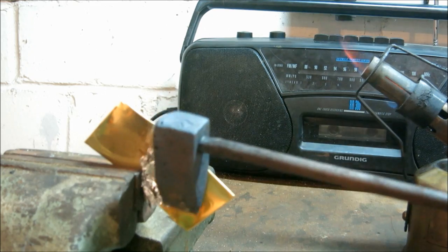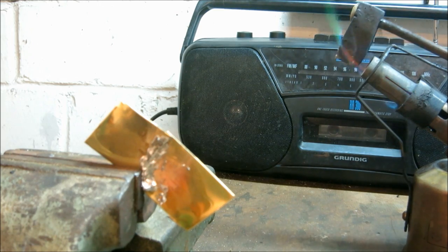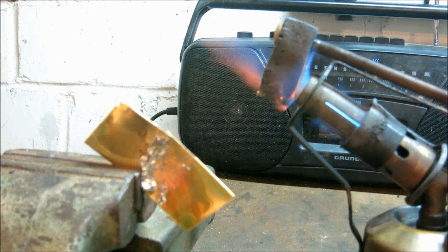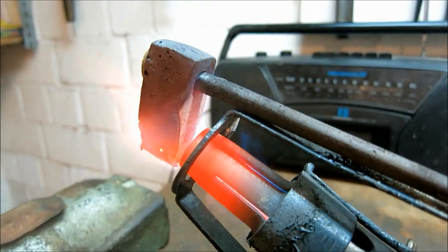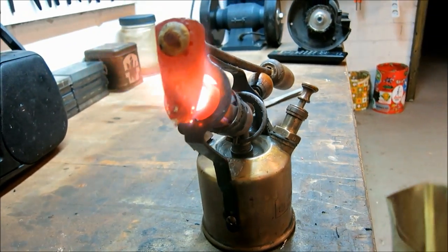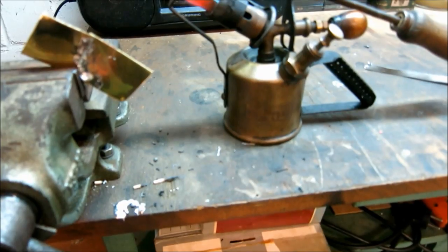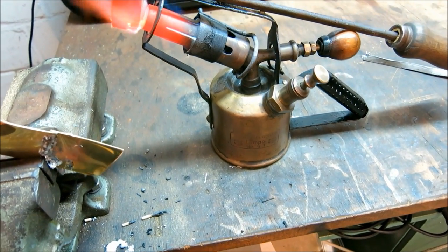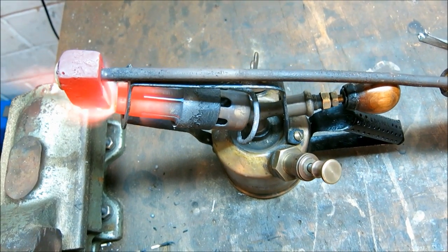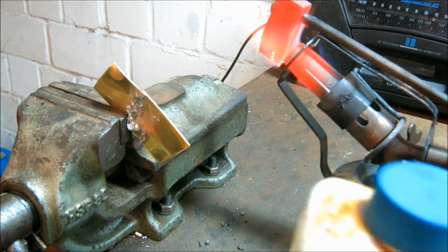That has worked, but it's pretty crooked, so we'll heat it up one more time and try again. How about we try some flux this time.